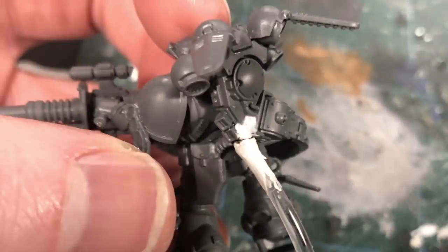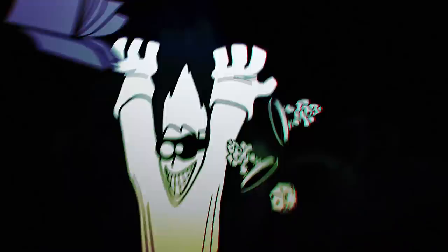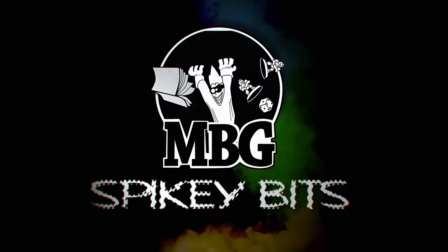Make these fat asses fly. Spiky Bits. Welcome back, hobby maniacs. I'm Rob Baer from spikybits.com, and we got another future-proofing video for you today.